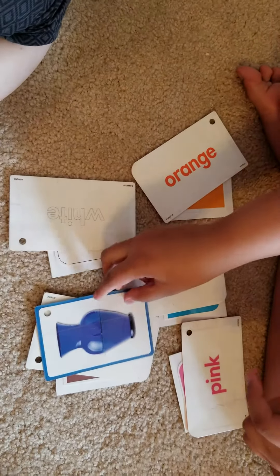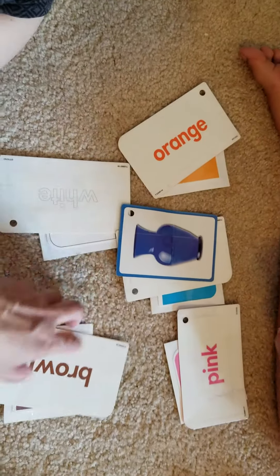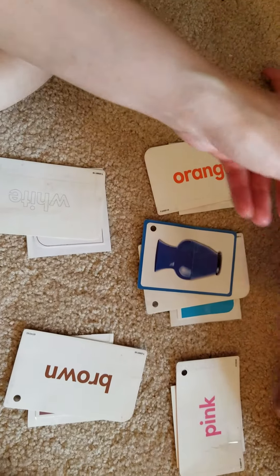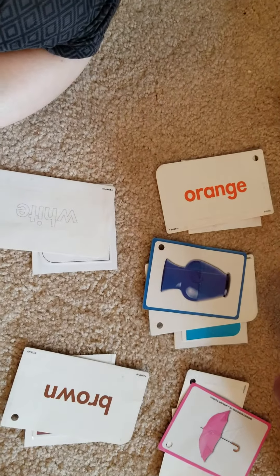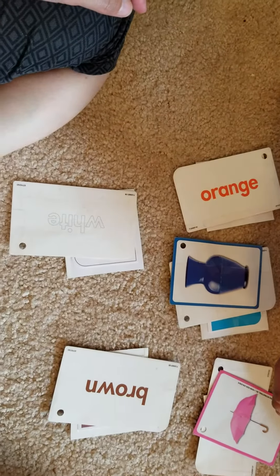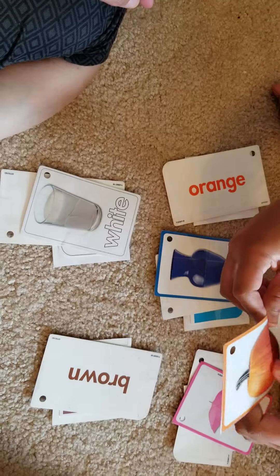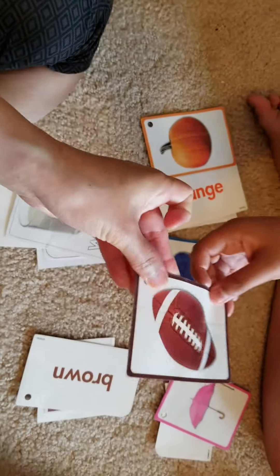Blue — no, Keshav, blue. Where's blue? Yes, that's blue. All right, next — match pink umbrella. Pink, very good. Match white milk. White, good job. Next, orange pumpkin. Orange — where's orange? Good job.